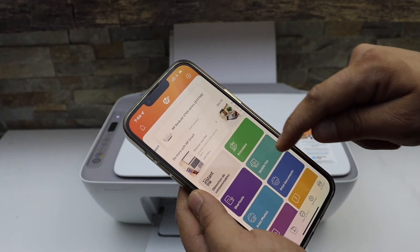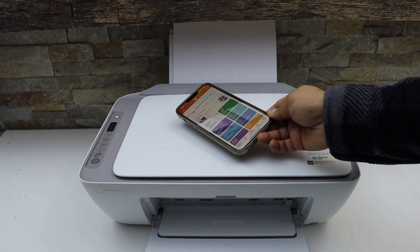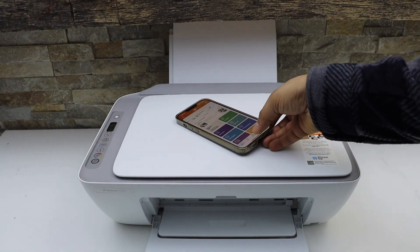Now we can use it for wireless printing and scanning. This is how we do the Wi-Fi setup of this printer. Thanks for watching.